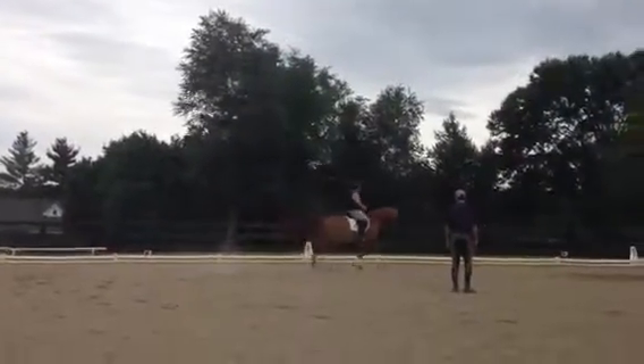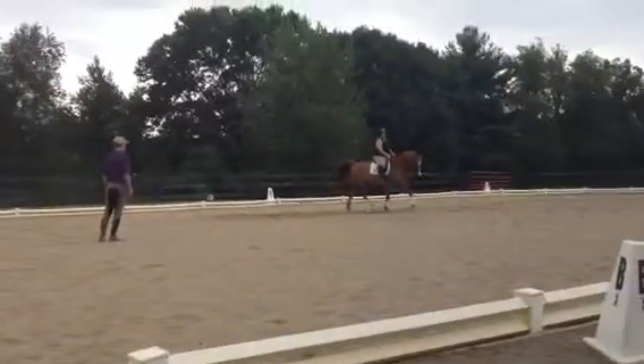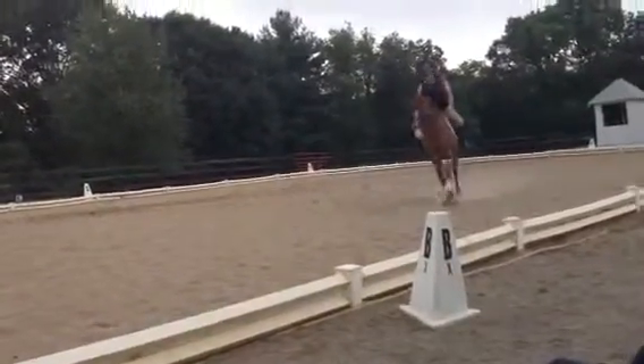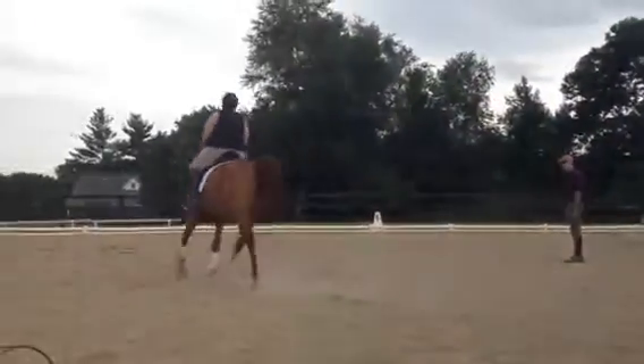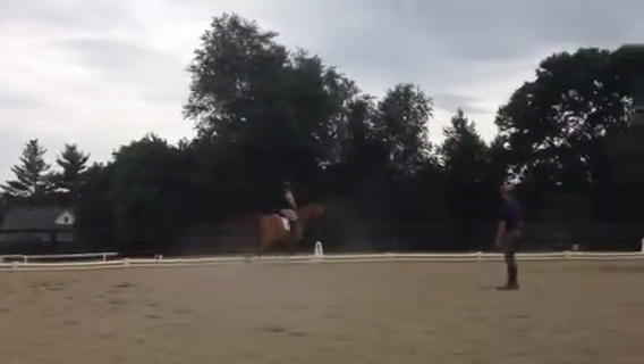That's it, that's it, that's it. There we go. Nice. Moving on — bend him, push him over even more. And of course he wants to fall in pretty badly on the right shoulder. Push him over even more. Yep, yep, yep. All right, so let's go the other way.